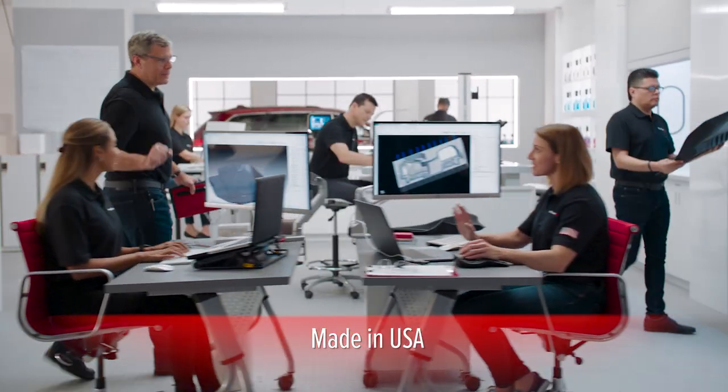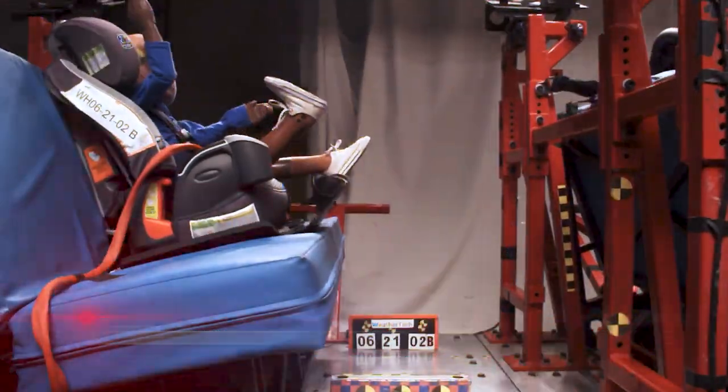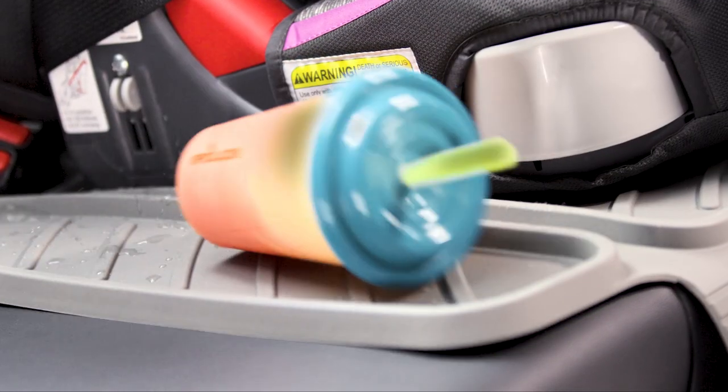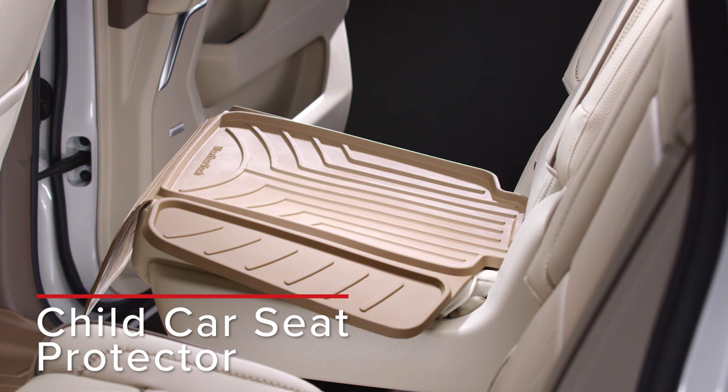Designed, engineered, and manufactured in America, the Child Car Seat Protector is crash-tested and approved. Kids and their car seats can be rough on your vehicle's fabric and leather, but they don't have to be with the WeatherTech Child Car Seat Protector.